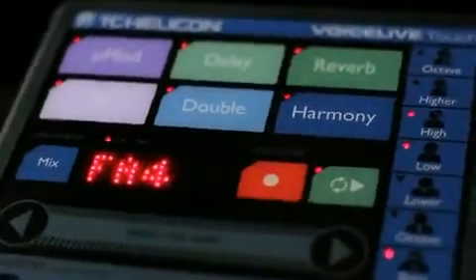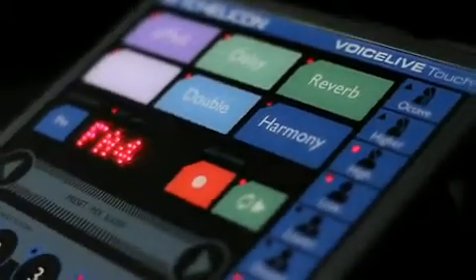When I show Voice Live Touch to people, the first thing they say is, how do you get all that great sound in that small box? And I basically say, don't let its small size fool you, because it's just packed full of effects — all our best effects. It's a powerhouse to make your voice stand out in the mix.